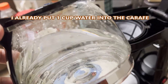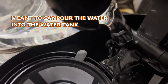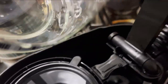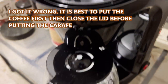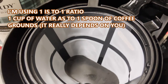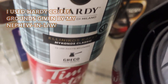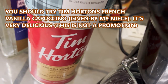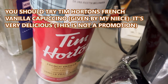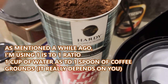I already put water in — see, you fill the water here. Let's go ahead and put coffee grounds here. I'm using this one which was given by my nephew-in-law. You should also try this one, guys — this is not a coffee ground but this is what my niece gave me, it's very delicious. Anyway, let's go ahead and put the coffee grounds in.